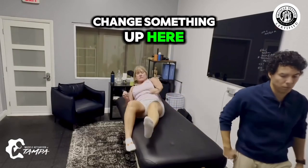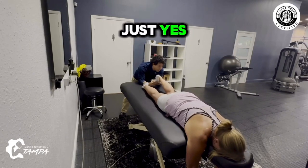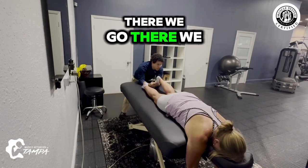Turn you over and face down, let's change something up here. I want you to think about first just your foot — try not to use your knee or your hip to cheat. Now push with your foot into my hand. There we go.